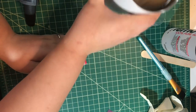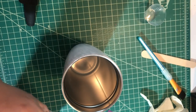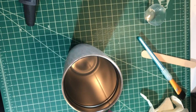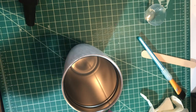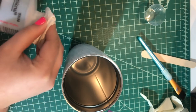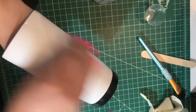Next we'll take the acetone because we're going to clean it to get all the sanding residue off. Take a little piece of paper towel and just clean it all the way around.